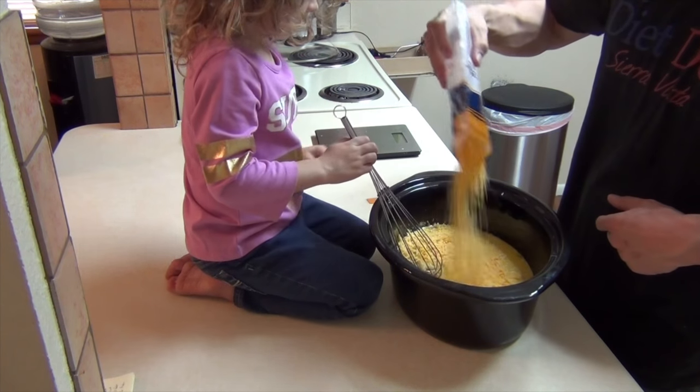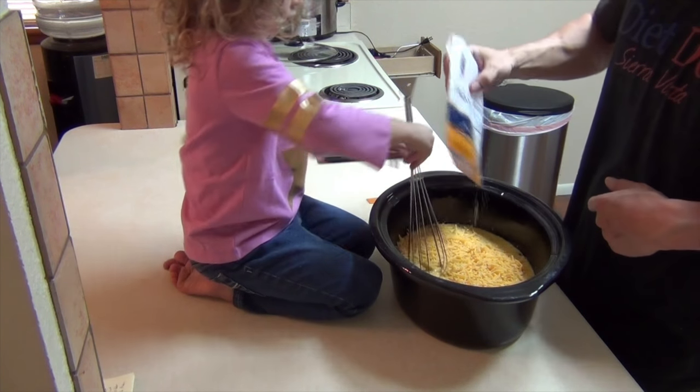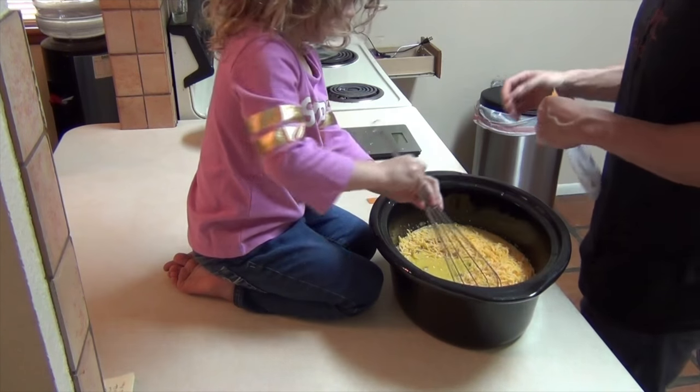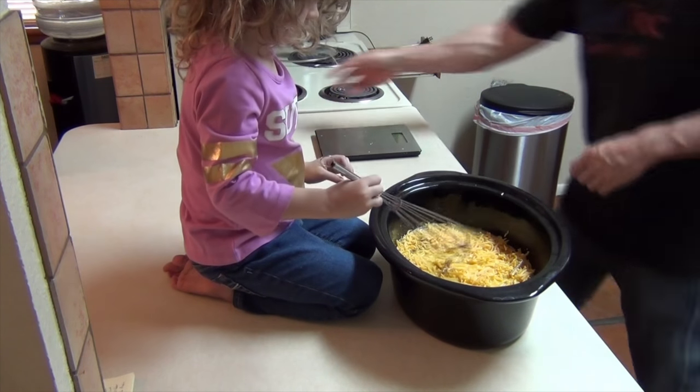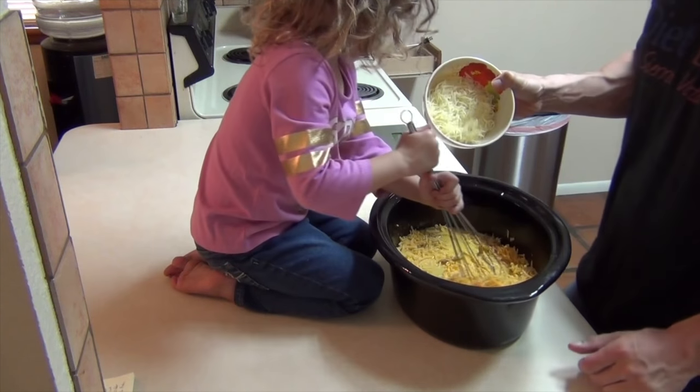Mix it in, Lillie. And four more ounces of mozzarella.